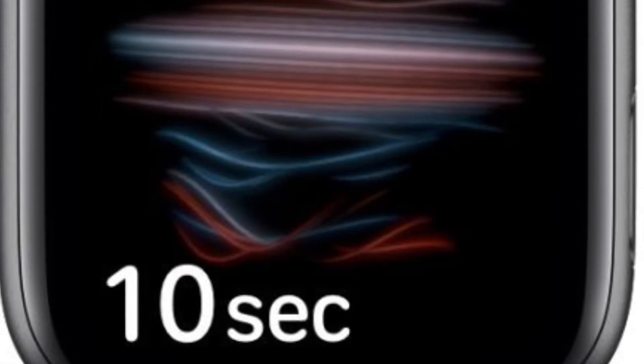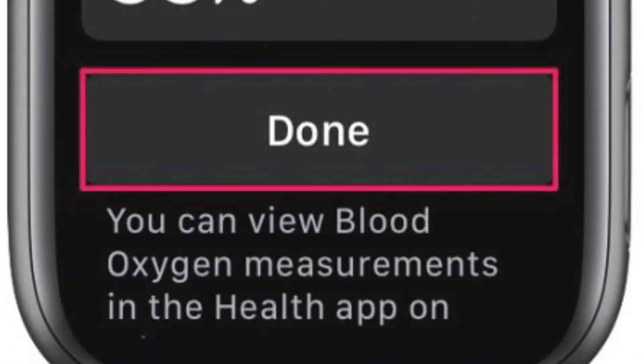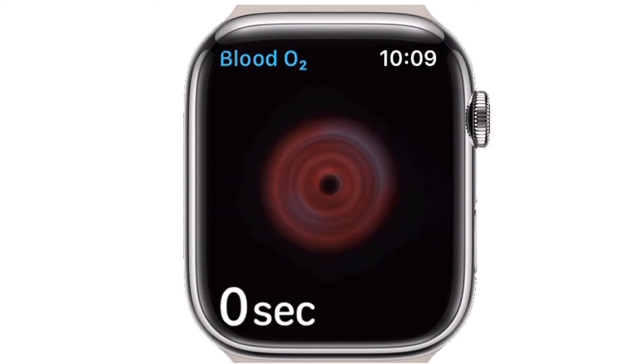Tap on Start and try not to move while keeping your Apple Watch facing up. Upon starting, you will get a 15-second countdown timer during which your blood oxygen levels will be measured. Keep your wrist still for the entire duration. Once complete, you should be able to see the percentage of oxygen in your blood. Tap to exit the app.